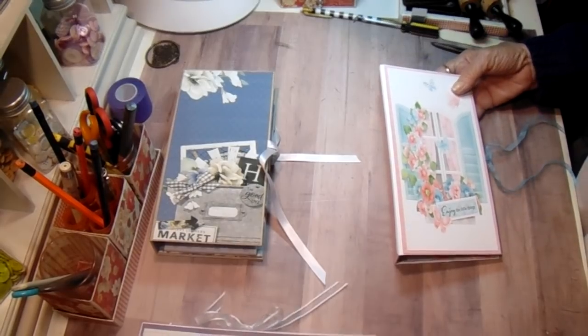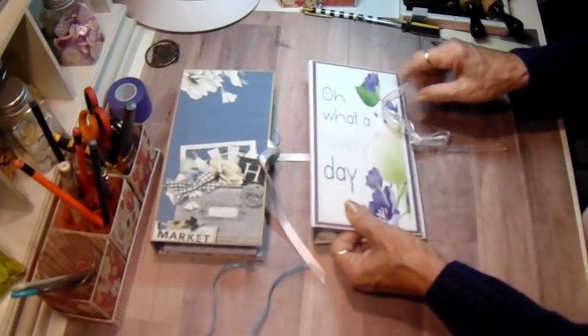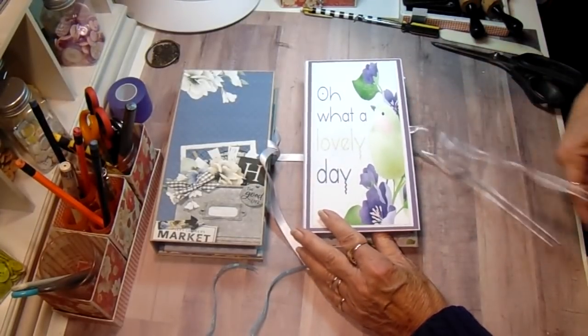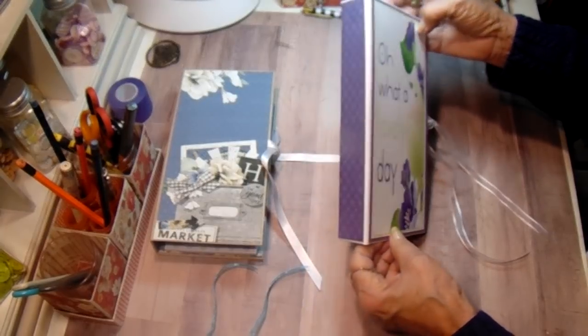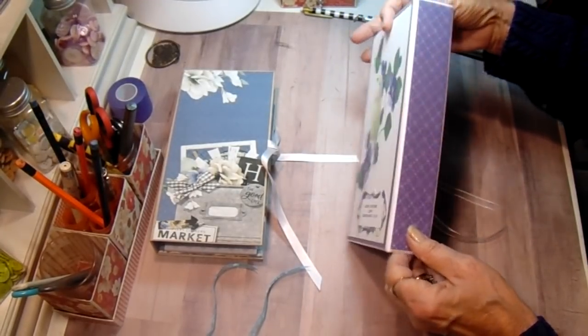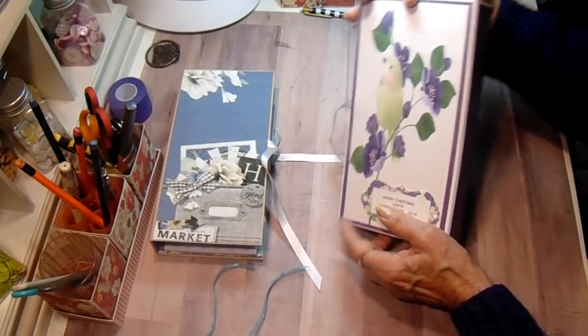This one - this lady prefers purple. Dark purple she said. So this one says 'oh what a lovely day' on the front. Has a bird with some flowers. There's her purple and then on the back it also has a to and from.